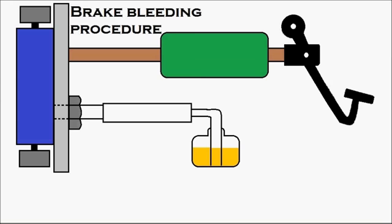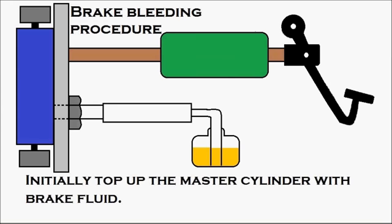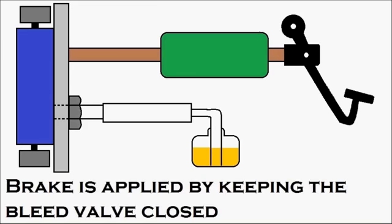Now the brake bleeding procedure. Initially, top up the master cylinder — which is in green — with brake fluid. A sufficient amount of brake fluid should be available inside the brake master cylinder. The brake is applied by keeping the bleed valve closed. The bleed valve is in the closed condition normally, so keep it in the closed condition.